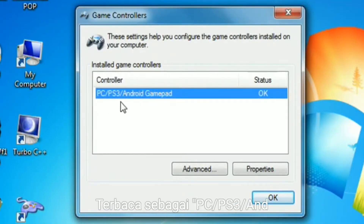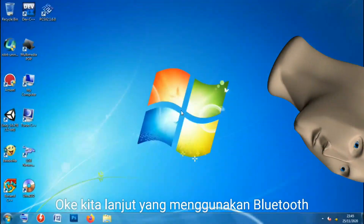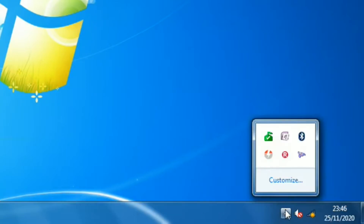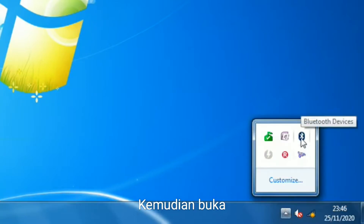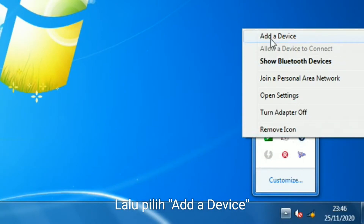Terbaca sebagai PC/PS3/Android gamepad. OK, untuk yang menggunakan Bluetooth, pertama buka desktop, show hidden icons, kemudian buka Bluetooth devices, lalu pilih add a device.